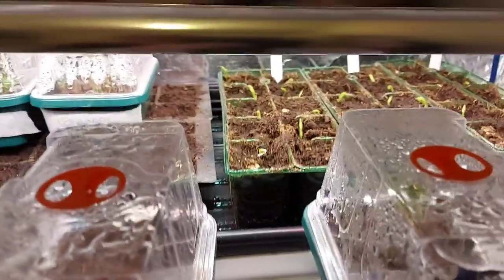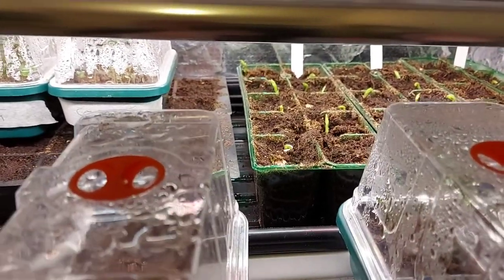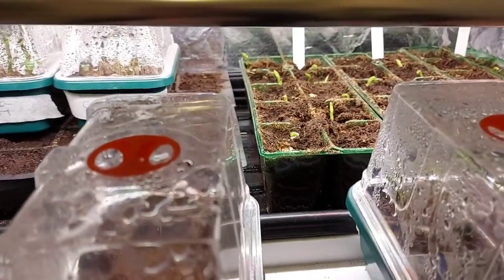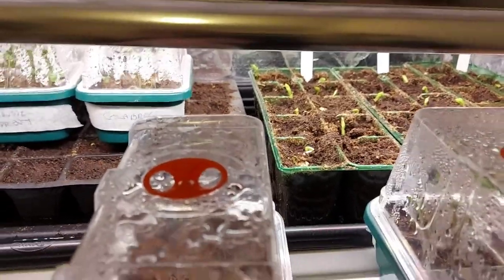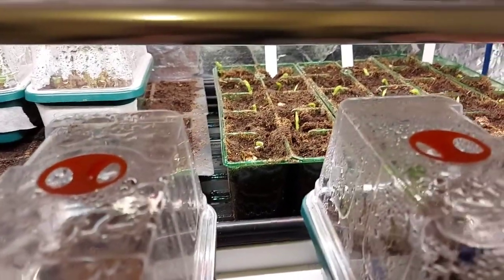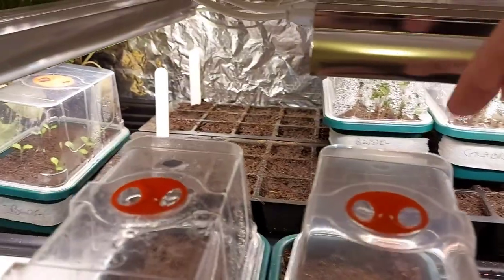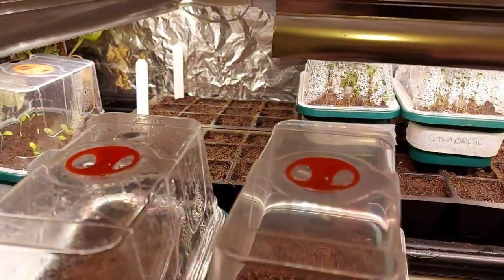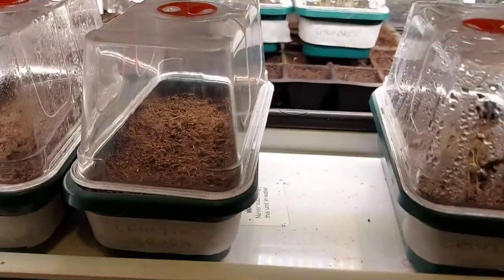The peas now that they've started to shoot — there's no heat in here, only the heat in the house, there's no heat underneath these. So they've got a poly tunnel with some fleece over them now which will give me more room. When the sweet peas start coming up the same will happen to them, which will let me take these off the heater and put them under the lights, which will be better.